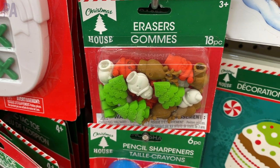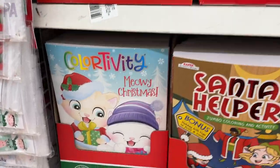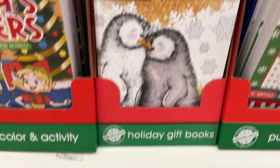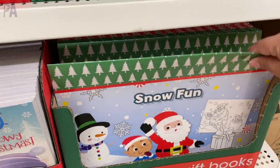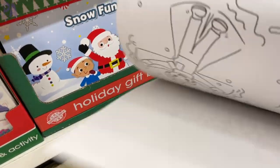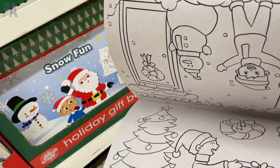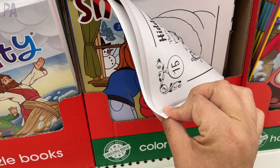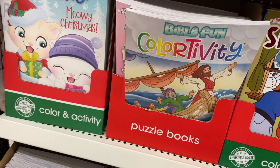Another great stocking stuffer find is all the activity books in holiday theme. They even had adult coloring books too, and really large placemat-size activity books — I think these are a fun, unique way to keep your kids busy. Lots of coloring options, dot to dot, that kind of thing. These are also great to do on the day of Christmas if you need something for the kids to do while you're working on your holiday meal.